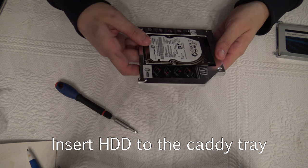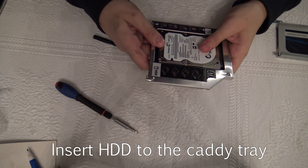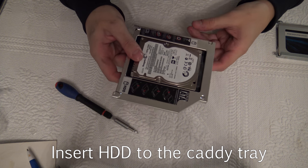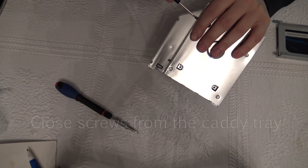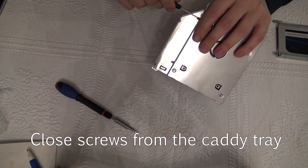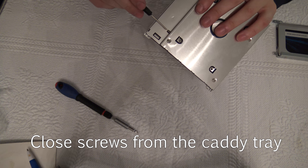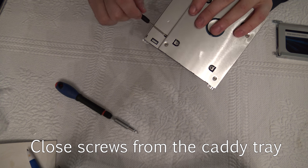Then you just put the hard drive in here and gently push it so there is a lock sound. Next you will just have to screw these things closed so it will not move inside the device too much.